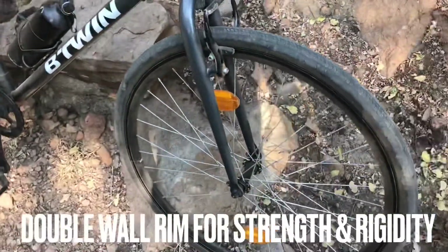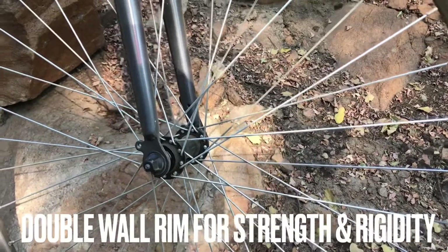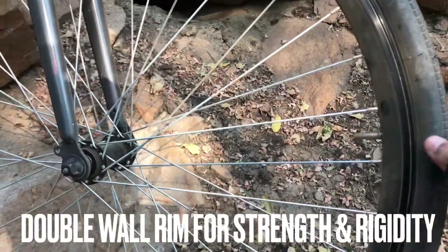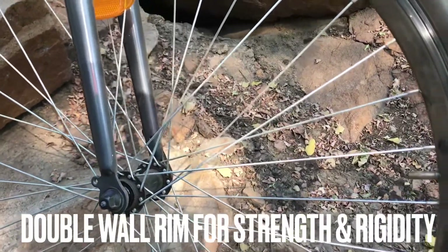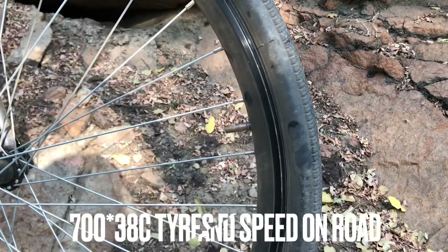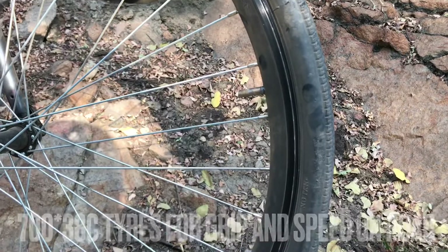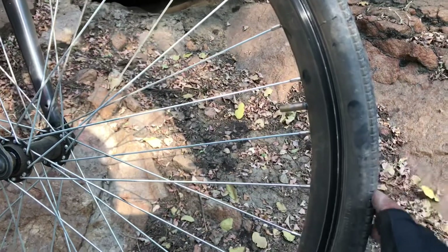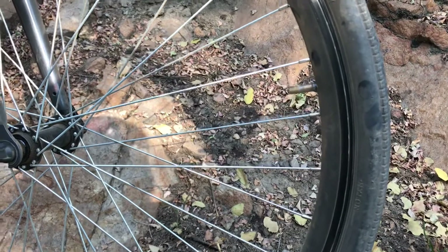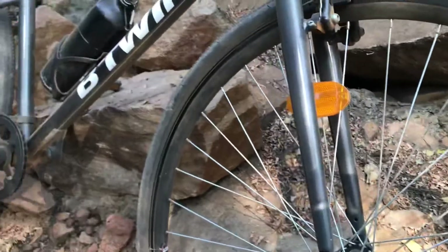Moving on to the wheel — it's a double-walled alloy rim, and along with this alloy rim you also have a 700x38c tire. These tires are not the best ones for this kind of off-road, but if you are doing on-road these tires are very smooth. It was comfortable, it has good grip, and because of the double-walled rim it's also very rigid.